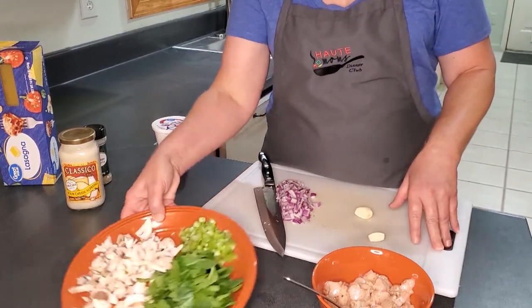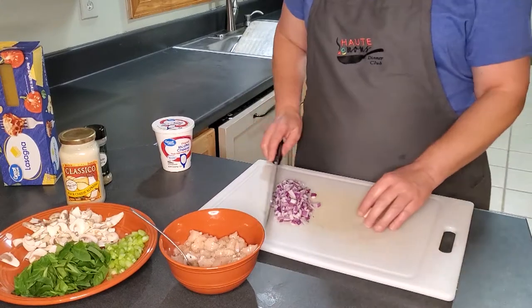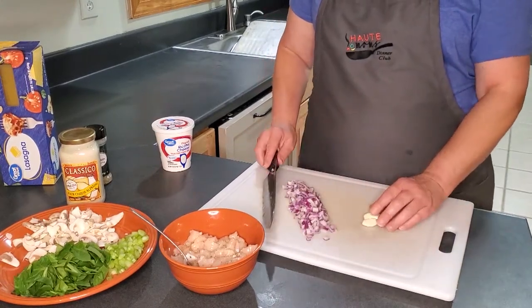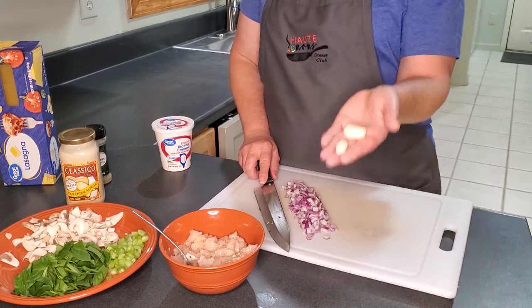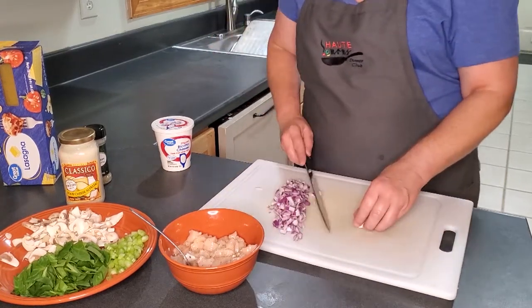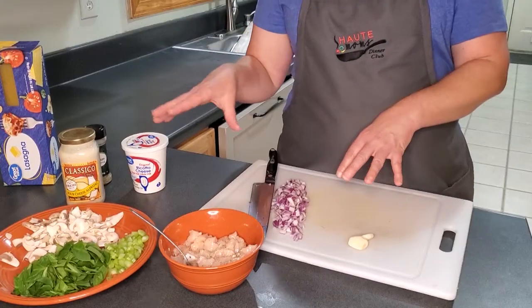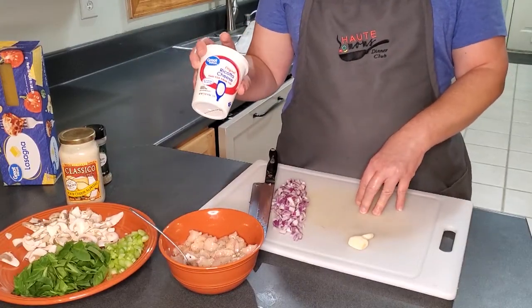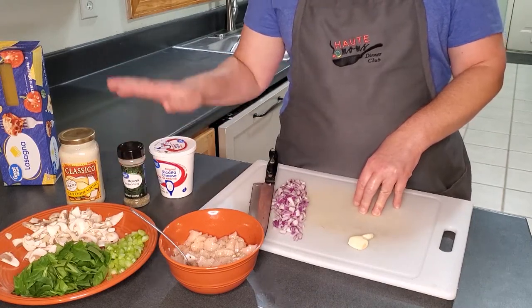We've got our celery, mushroom, and spinach from last night. I'm going to dice up the onion and some fresh garlic cloves - that's optional, you can use dried garlic or just omit it. Once all this is cooked, to complete the filling I'm going to add in the ricotta cheese and a little more Italian seasoning.